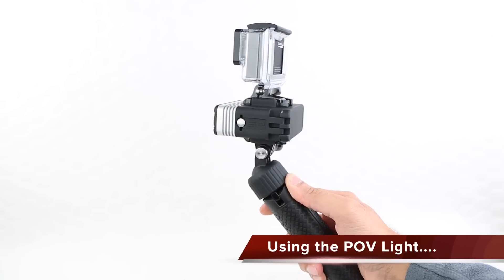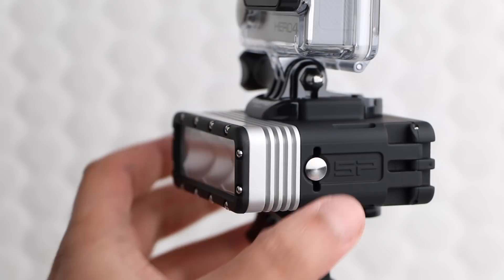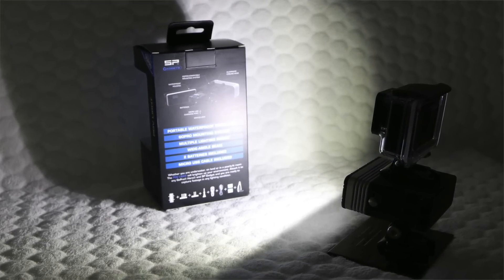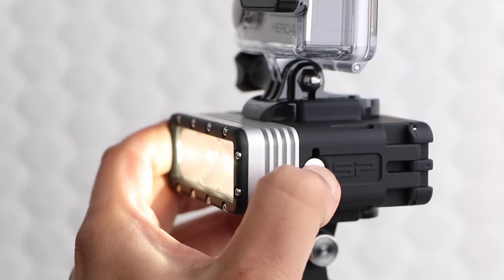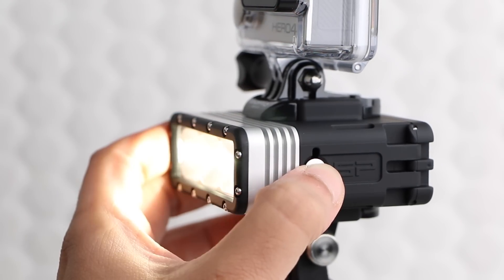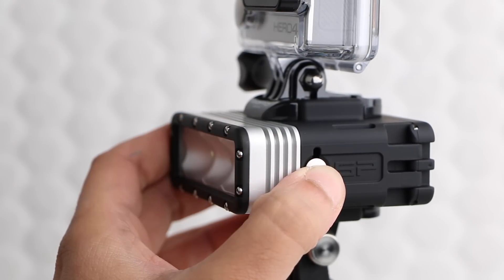Once in place, the POV Light is refreshingly simple to use with a single button on the entire device. A 2-second press switches the unit on or powers it off. Once switched on, a quick tap cycles between different lighting modes, ranging from 60 lumens — where users will receive a colossal 20 hours of usage time on a single set of batteries — up to a very bright 300 lumens, which will provide around 2 hours of usage time. Additional modes include a flashing mode with a 0.5 second delay, as well as an SOS flash, both of which work at 100 lumens.